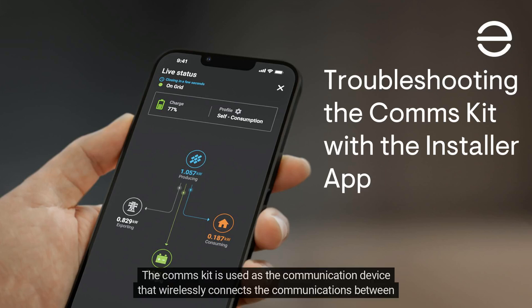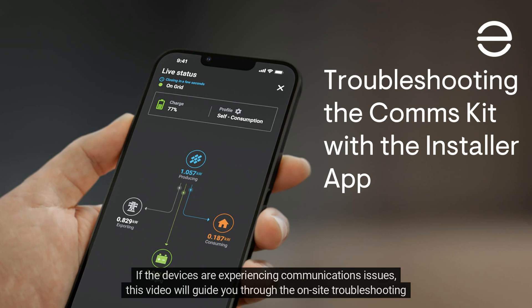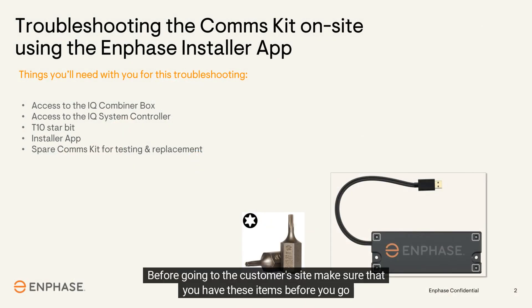The comms kit is used as the communication device that wirelessly connects communications between the IQ gateway, IQ system controller, and the IQ batteries. If the devices are experiencing communications issues, this video will guide you through the on-site troubleshooting steps to correct the issue.